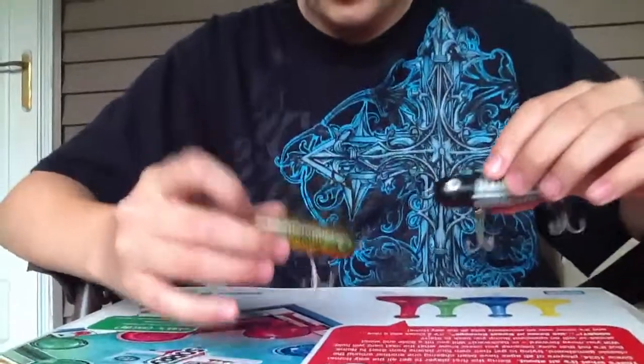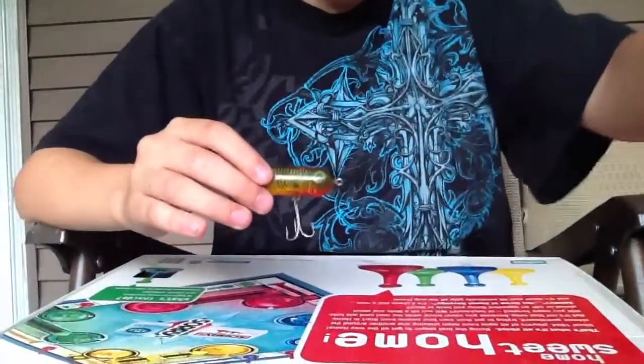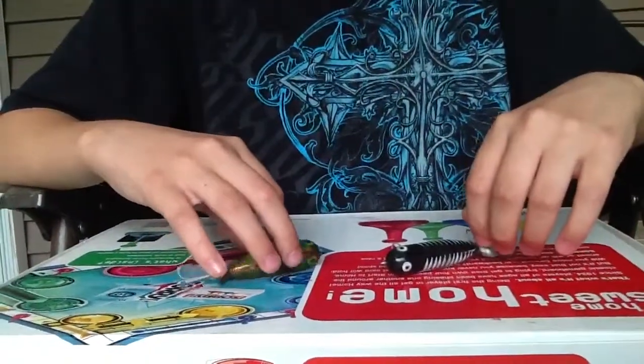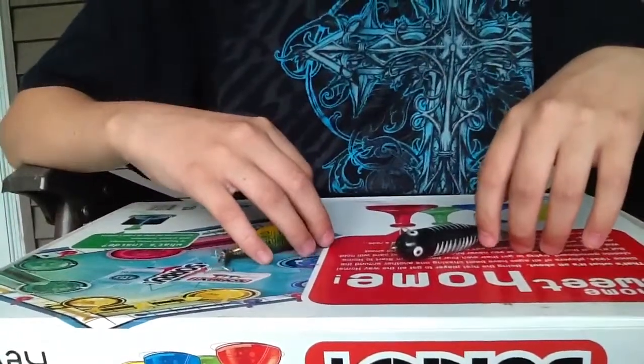I'm going to ask you guys a question — which one do you think is cooler looking? This is number one right here and this is number two right here. I highly suggest you get them at Walmart or basically any fishing store.